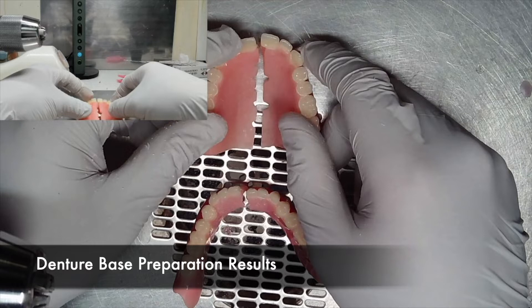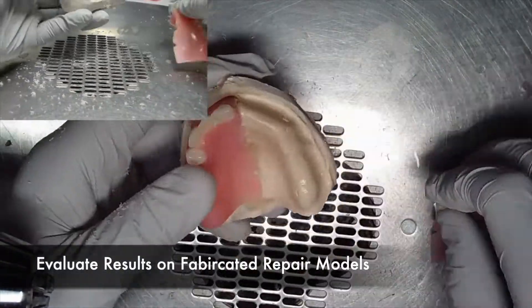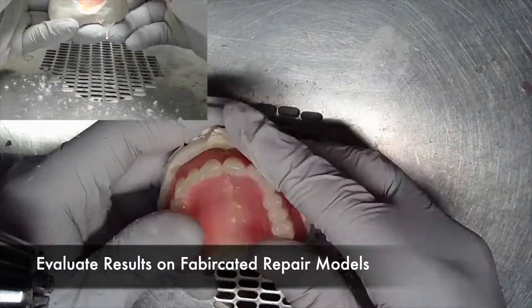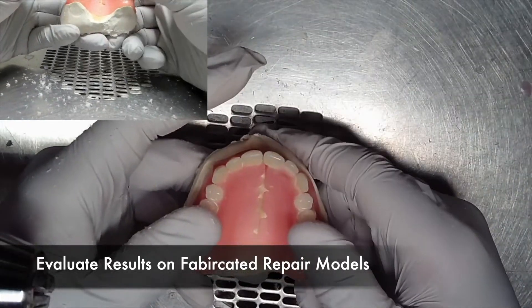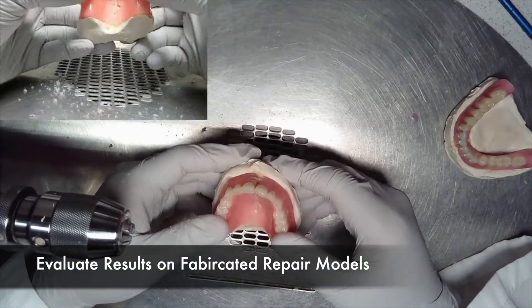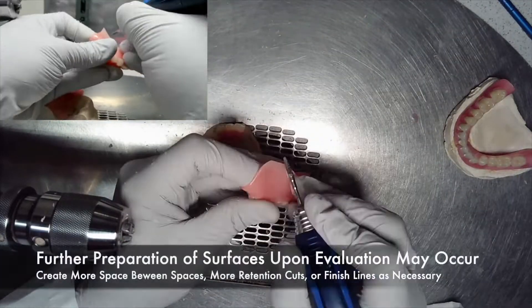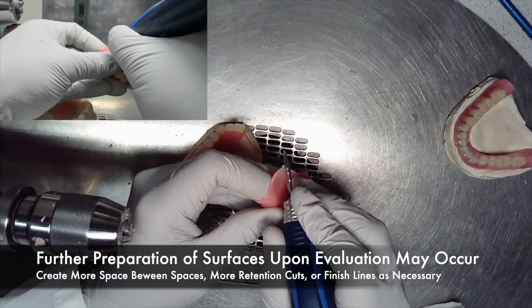The results of a denture base preparation for a fracture repair are as shown. It is important that the results are evaluated on the fabricated repair model. By putting it on the model, it will show if there is enough space between the two parts and if your retention cuts are large enough. If not, make further adjustments to both sides of the repair.